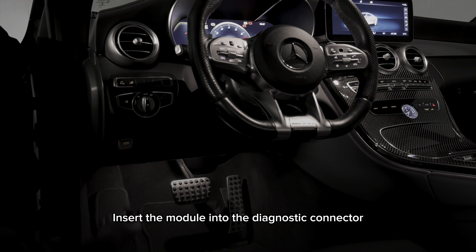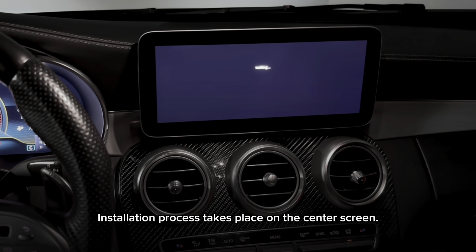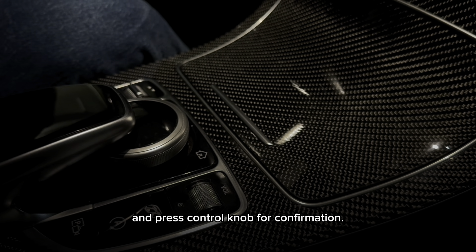Insert the module into the diagnostic connector located under the steering wheel. The installation process takes place on the center screen. Use the control knob to switch between Stage 1 and factory firmwares, and press the control knob for confirmation.